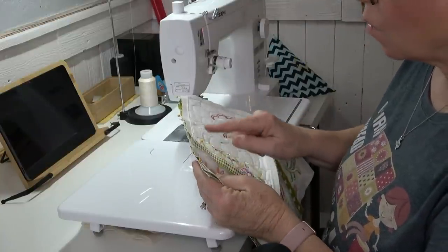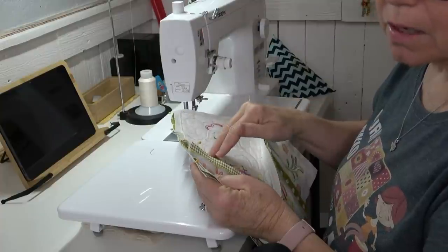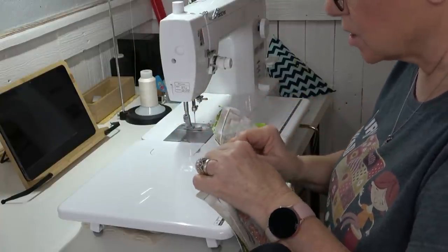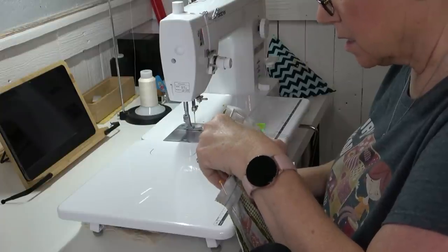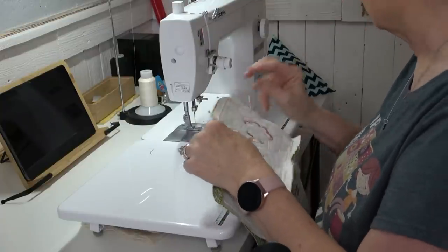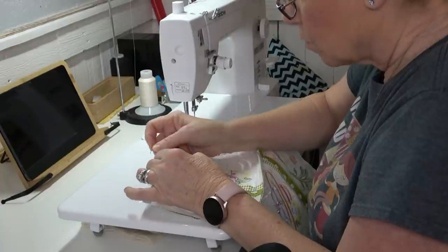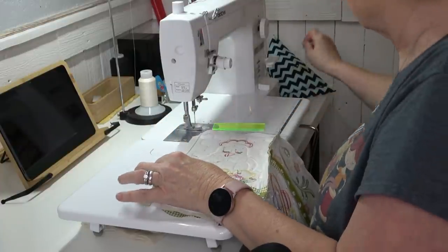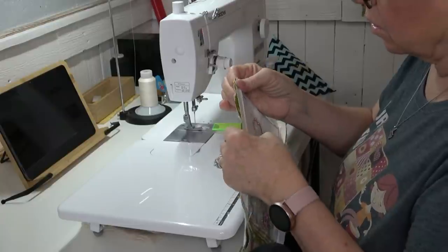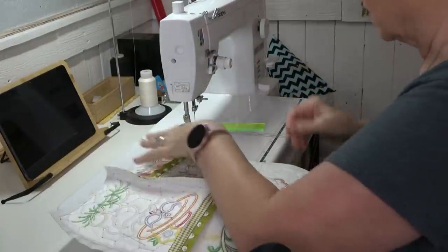If you find you've got way more fabric on top than on the bottom, put that side down to the feed dogs and let them ease in the fabric so you won't have any bumps or lumps. Bigger on bottom — that's a rule when you're sewing. The feed dogs will take up some of the slack. I've got a little extra here so I'm going to see if I can pull it to make it right.